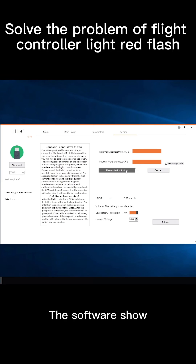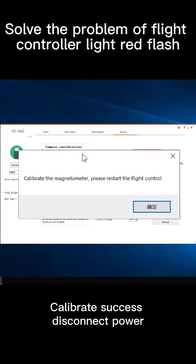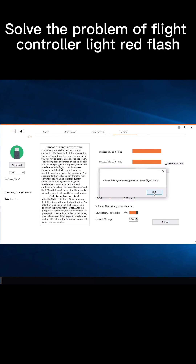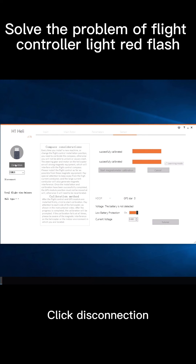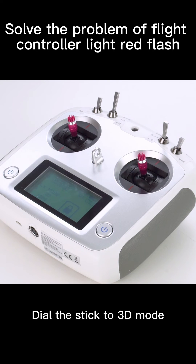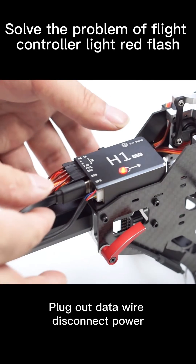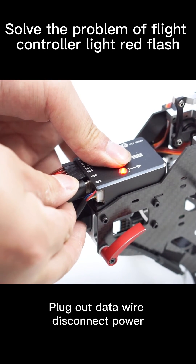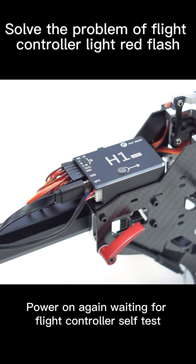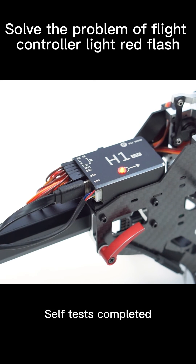The software should show calibration success. Disconnect power and restart the flight controller. Click disconnection. Set the stick to 3D mode. Plug out the data wire, disconnect power, then power on again. Wait for the flight controller self-test to complete.